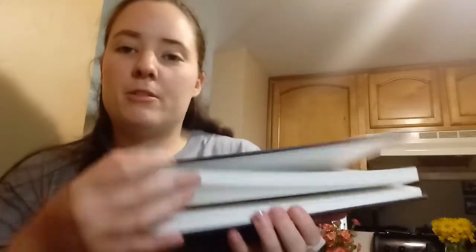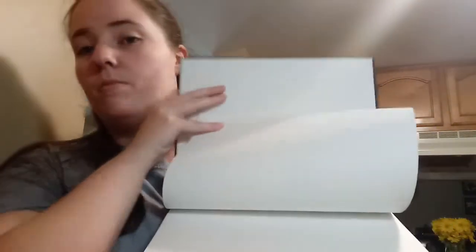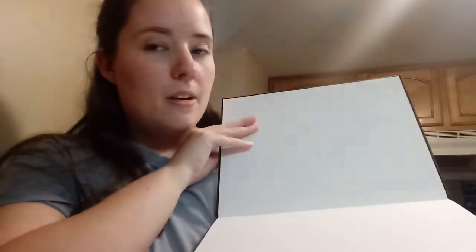That is so neat. I have no idea what I'm going to use it for yet because they're solid sketchbook pages. I can't wait to use it for something, but I want to wait and make sure I use it for the right thing because I don't want to mess it up. This is my first craft swap with someone.